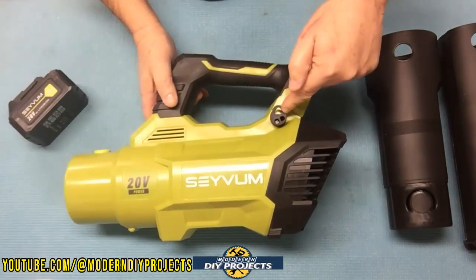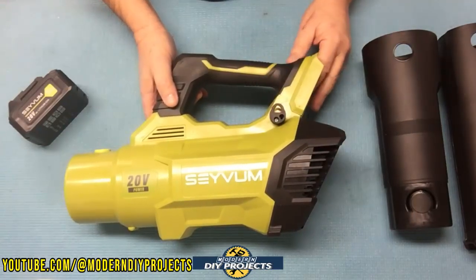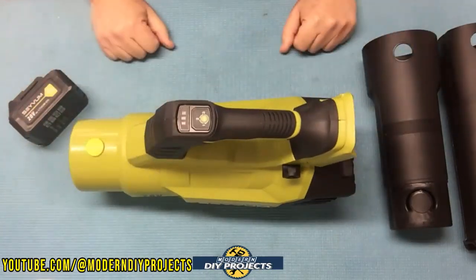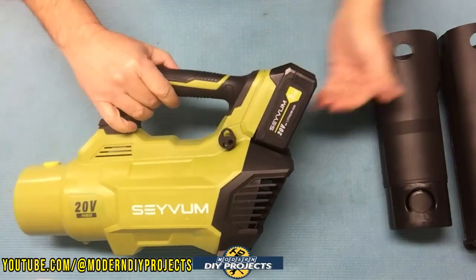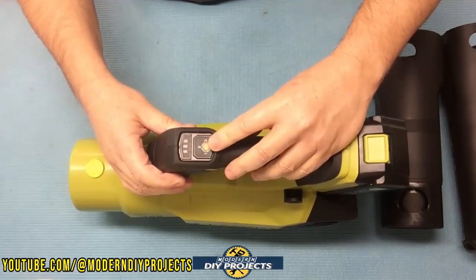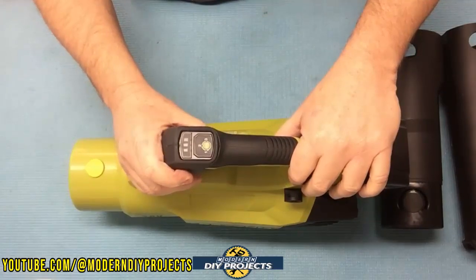Here is where you attach the shoulder strap — very easy. The blower also stands up easily on its built-in feet, so it's convenient to set down when needed. To install the battery, just slide it in on the back and you're good to go. As for the speeds, there's one button for selecting them: a long press to turn it on, then two short presses to cycle through the other two speeds, and a long press to turn it off. One button controls everything and you can operate it with your thumb while using the blower.